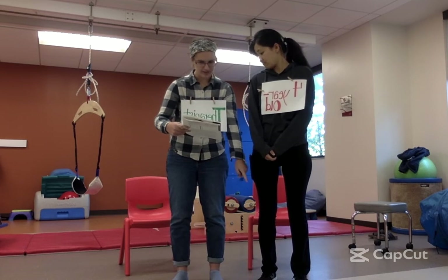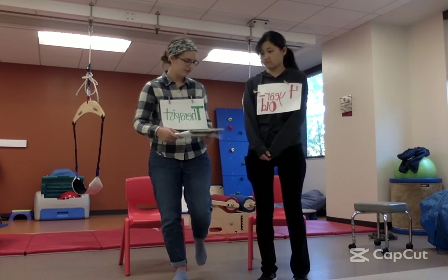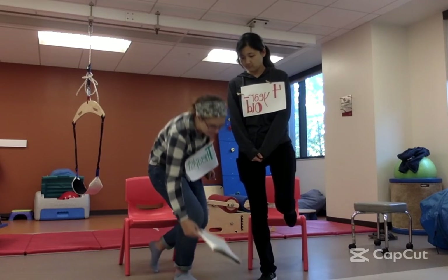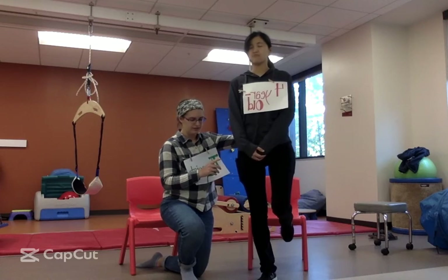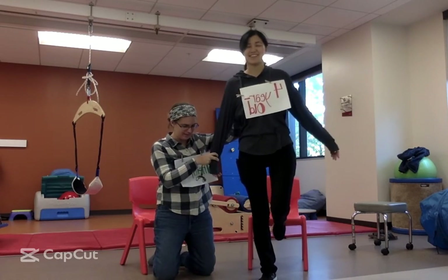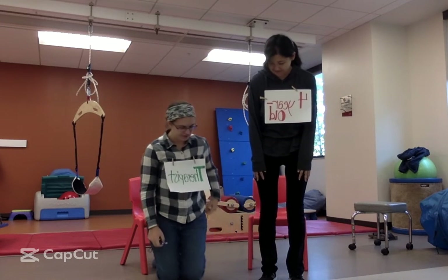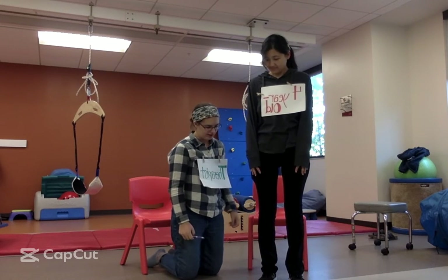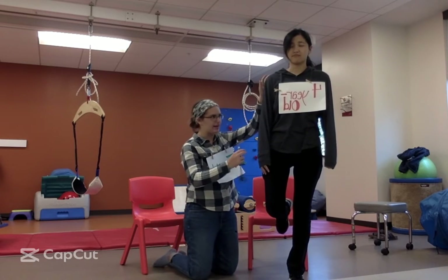Now we're going to stand on this foot and close your eyes. All right, stand very still. I'll be right here. We're going to count out loud. Ready? One, two, three. Now we're going to stand on this foot. Bend this knee and close your eyes. We count to ten. Ready? One.